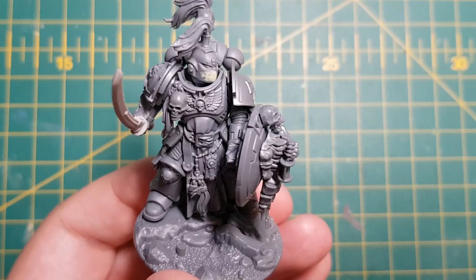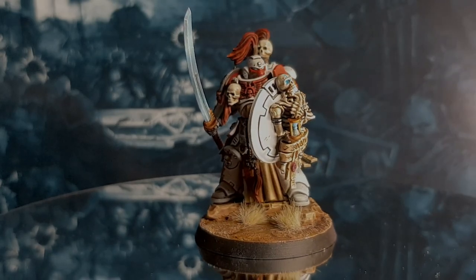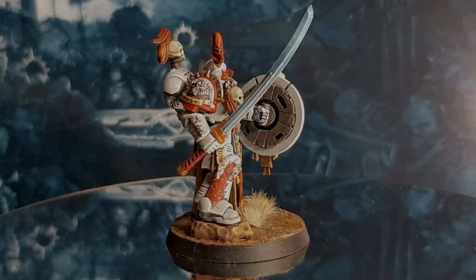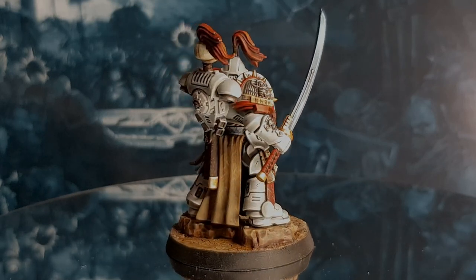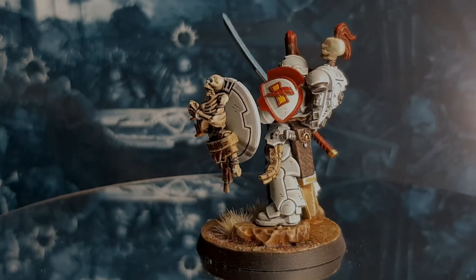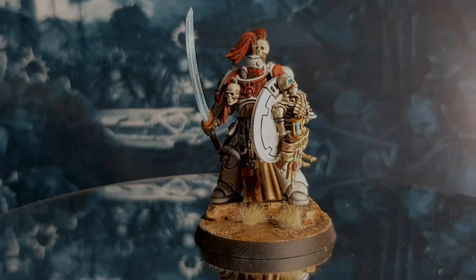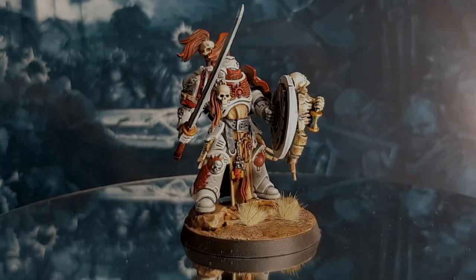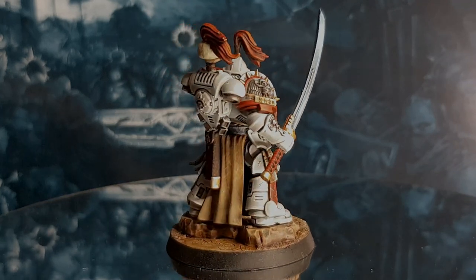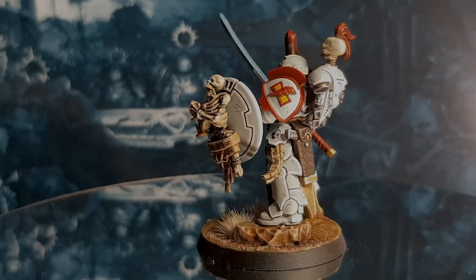Once the helmet is complete, this White Scar Bladeguard veteran captain is ready to paint. And there we have it folks - the Indometer's Bladeguard veteran captain of the White Scar. This process can also be used for the Lieutenant and the standard Bladeguard veterans. I would normally recommend that conversions this big are specifically for HQ models, but seeing as the Bladeguard have so much detail, I feel that with a little bit of extra time, it's worth the effort. Like with many models, you can really make them look unique and something you would be equally happy placing on the table or on your shelf. Thank you to each and every one of you for watching and for sticking around to the end of the video - it really does mean a lot. Stay safe, and don't forget to keep the hobby alive.